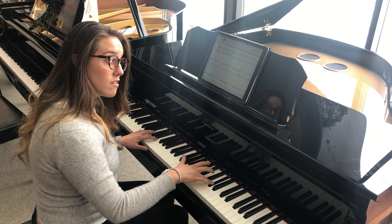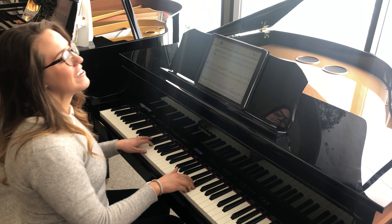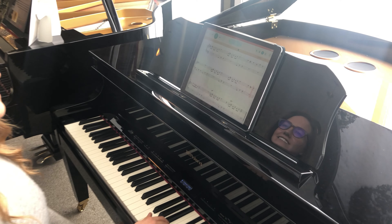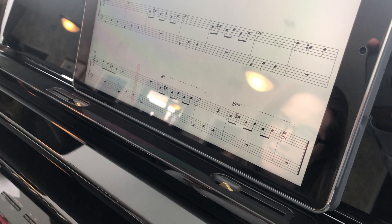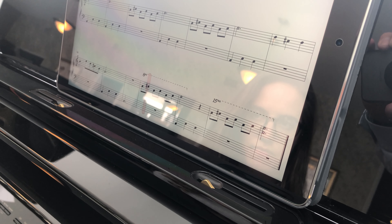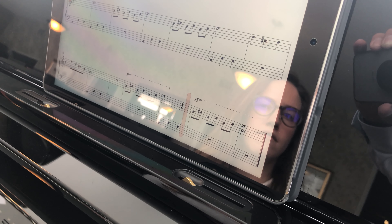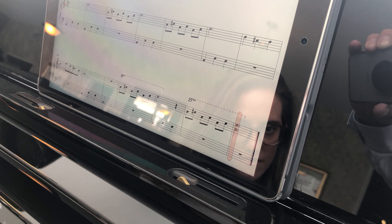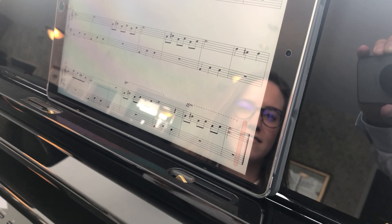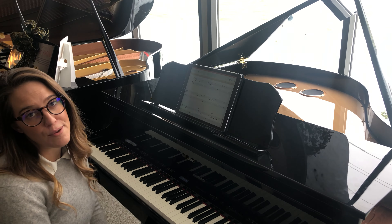Let's see if I miss this note — nope, there we go. If I'm kind of slow, it still goes with me. That's wait mode in action, keeping pace with however I'm playing.